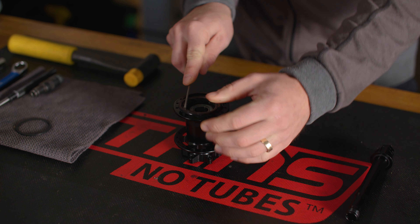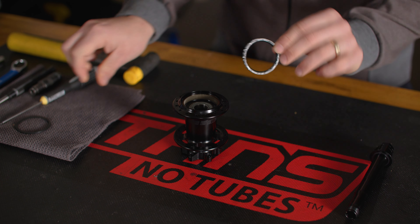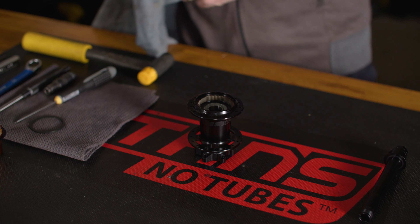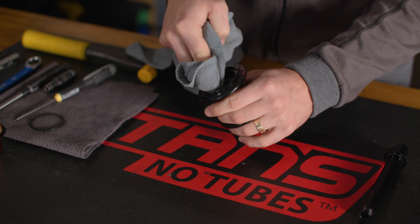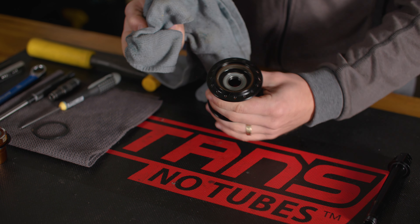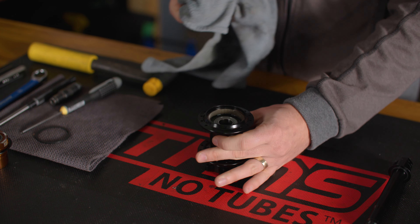Using a small flat blade screwdriver, pry the seal from the hub shell. Discard this seal — you'll be replacing it with a new one later. Use your shop towel to clean the inside of the hub. You may need to use a cleaner or solvent if your hub is overly contaminated.